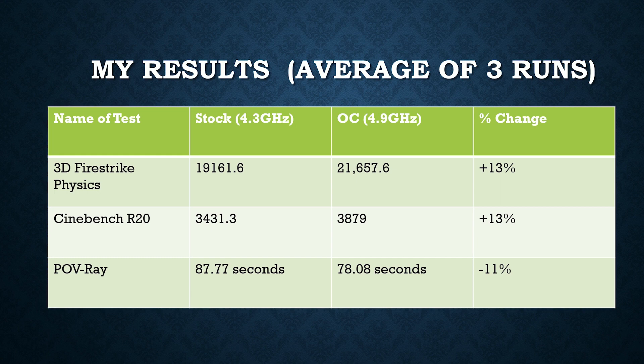Looking at some results, I did synthetics, gaming tests, and a multimedia test. In 3DMark Fire Strike, the physics test stresses the CPU heavily. With Cinebench R20 — a new version that came out about a week ago — I saw about a 13% increase using the overclock. With POV Ray, there was actually a decrease in render time of about 11%, which is excellent. On the synthetic benchmarks overall, the overclock was looking really good.